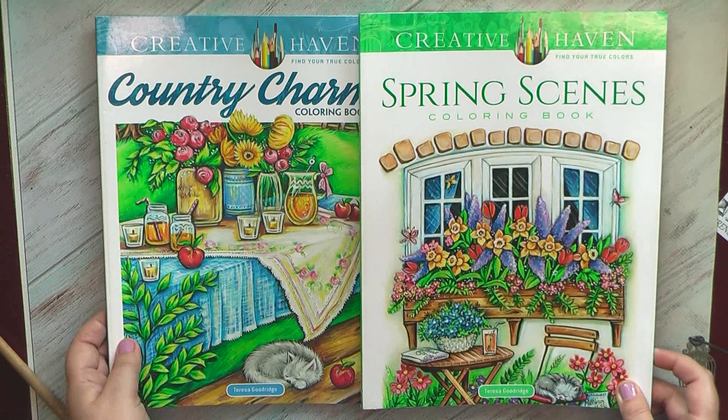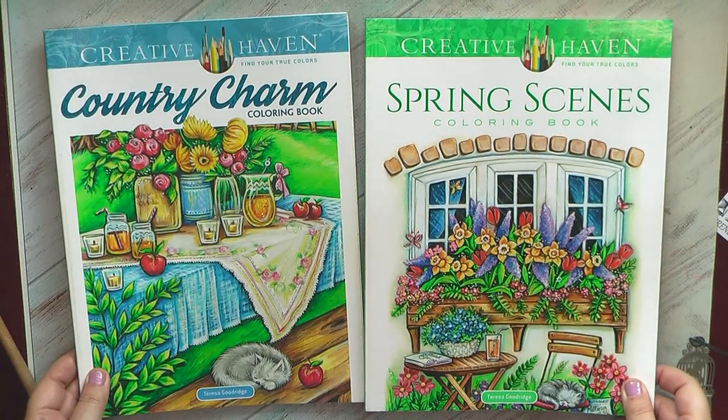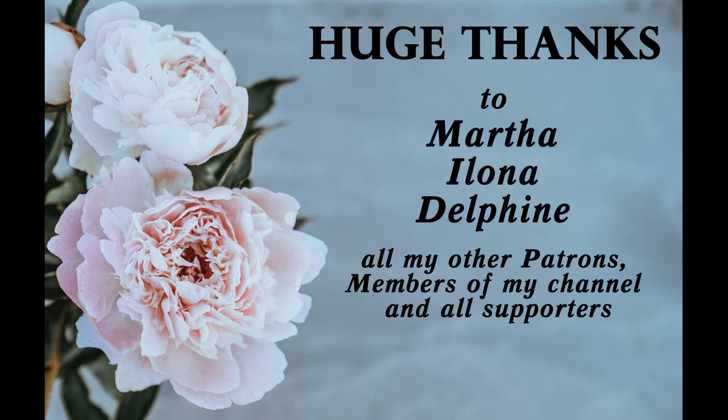That was my April. I also have a couple of started projects where I've only begun selecting colors, so I'll show them in the next review. I've also prepared a couple of videos about my plans for Mermay and I hope you'll help me select which mermaids to color, because I have a big collection of mermaid books and won't be able to color in all of them. Thank you for watching, I hope your spring is really good — or if you're in Australia, that your autumn is mild and pleasant. I hope to see you very soon in my next videos. Bye!